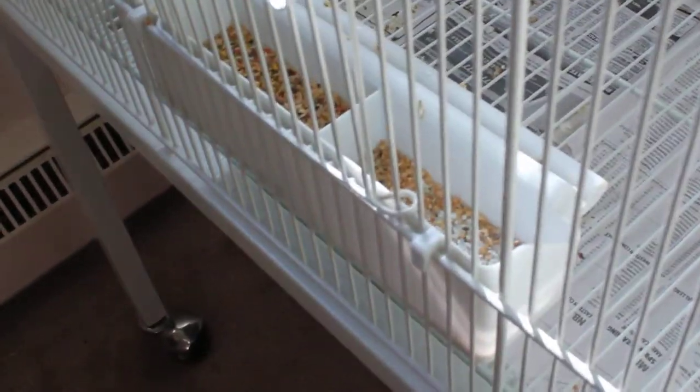Here is the food bowl. This cage came with these two long dowel perches, but I might take them out soon because they're not good for the bird's feet. I have their bathtub in there, and their water, and it has some vitamins inside the water that I put in.